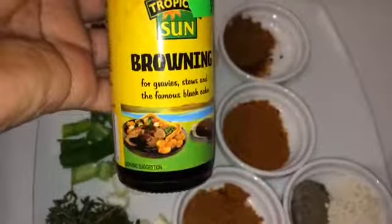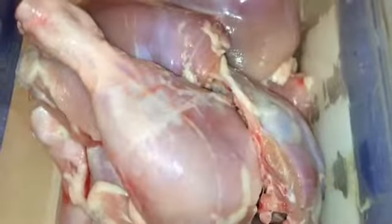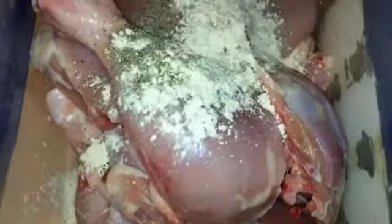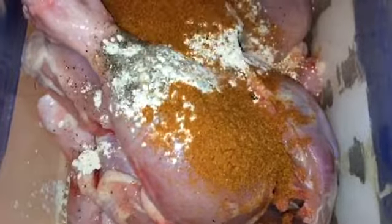You're also going to need some browning, just for color. So what I'm going to do now is season all my meat — that's my favorite part.